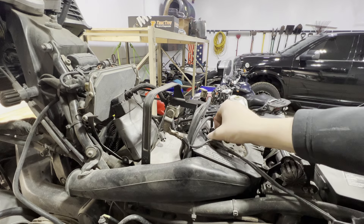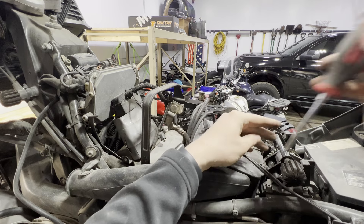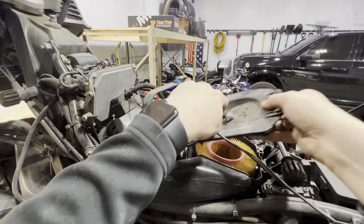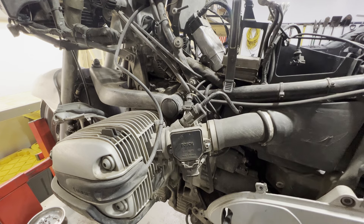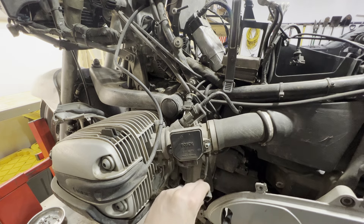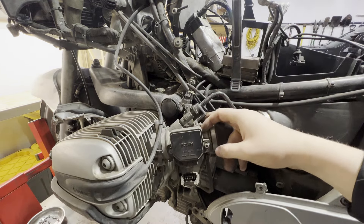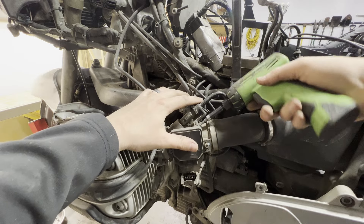Pull our air box cover, unplug our intake air temperature sensor, set that off to the side. Now is a good time to inspect your air filter and replace it if you need to. Now we're going to get our throttle bodies out of here — unplug our throttle position sensor, unplug our injector, and then two 4mm allens holding the fuel rail and injector onto the throttle body.